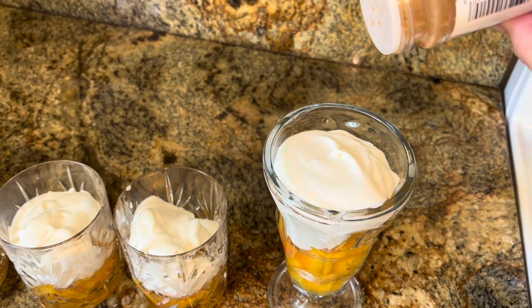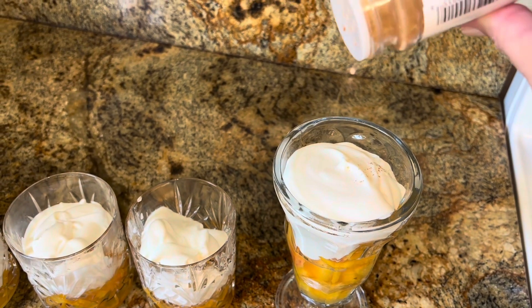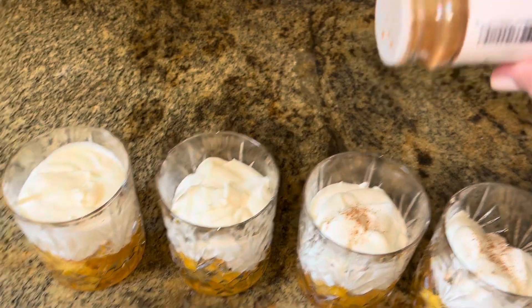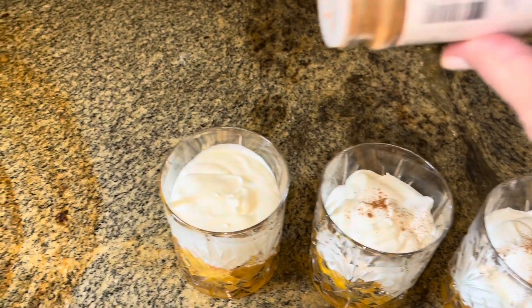Let's use smaller glasses. Okay, this is what we have — just a little bit of cinnamon, and maybe a little more lemon zest. We'll just zest it right over. All right, guys, there we go.